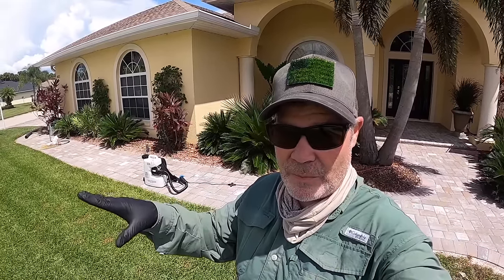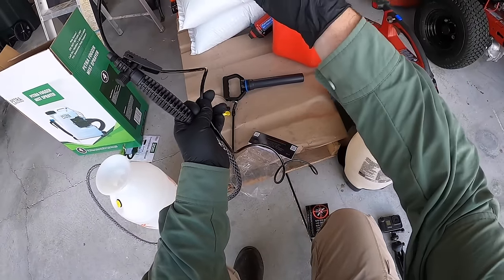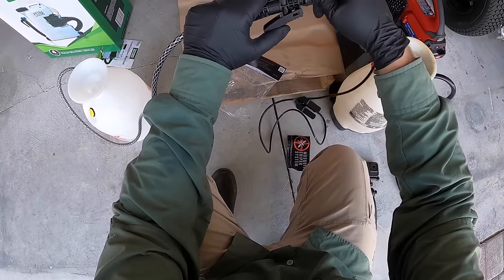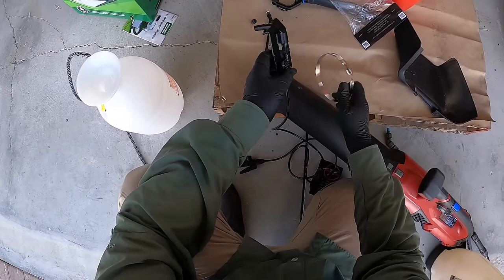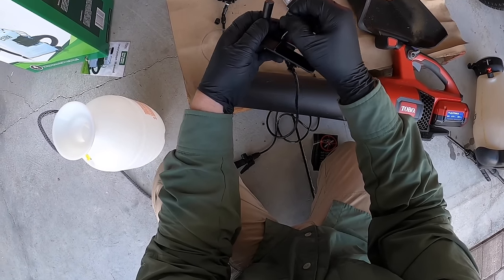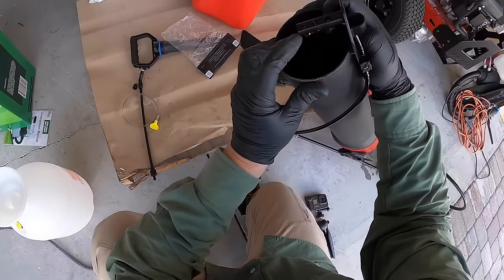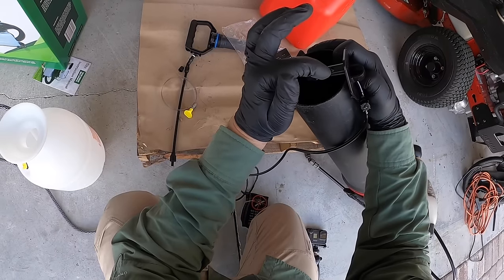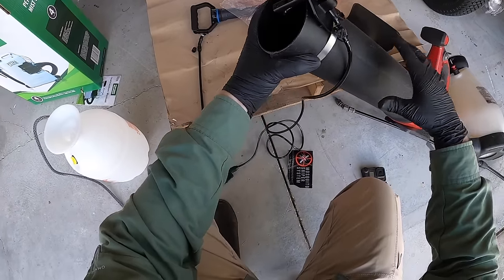You set the pump sprayer up like you normally would. This is the Mosquito Sniper system — this is the business end, and this end hooks on to the handle of the pump sprayer. Then you get your blower, and this hangs down in front of the airstream. You can adjust it — you want it to be dead center of the blower output. If your blower hole is larger, use the lower setting. We'll test it with a little water first, then spray for real.